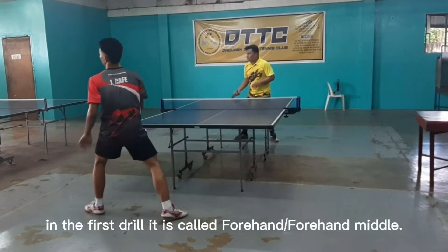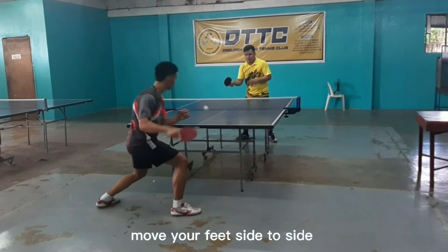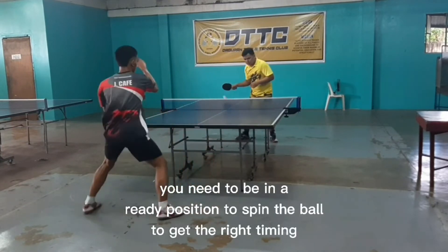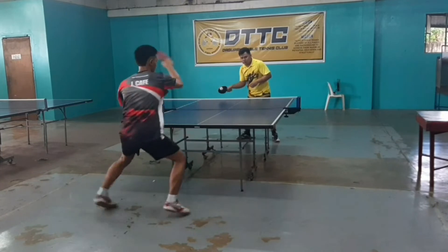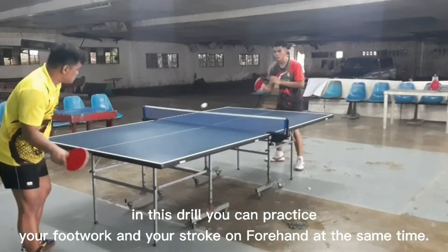In the first drill, it is called forehand or forehand middle. Move your feet side to side. You need to be in a ready position to spin the ball at the right timing. Hands, shoulders, and waist move simultaneously when you spin the ball to generate power. In this drill you can practice your footwork and your stroke on forehand at the same time.